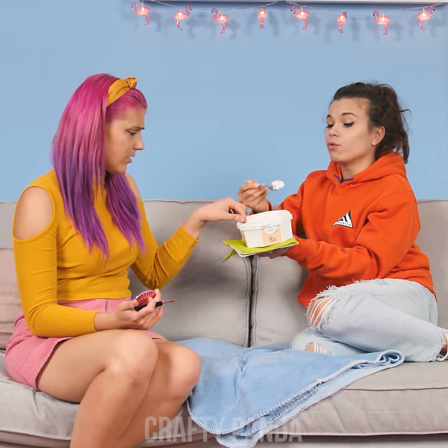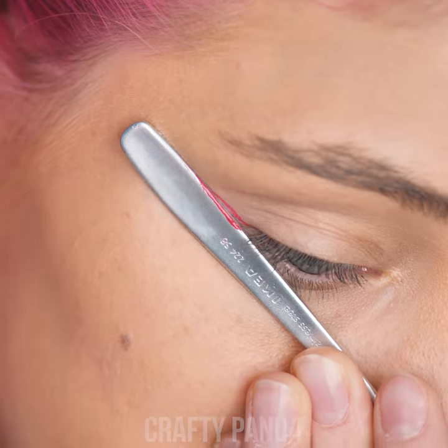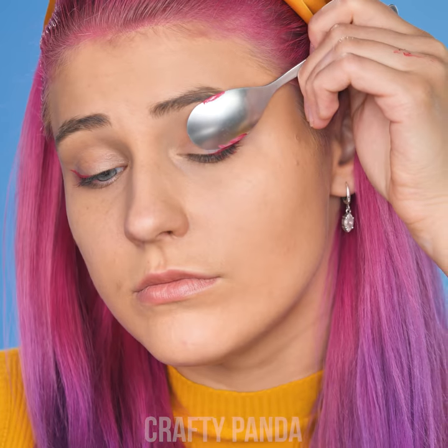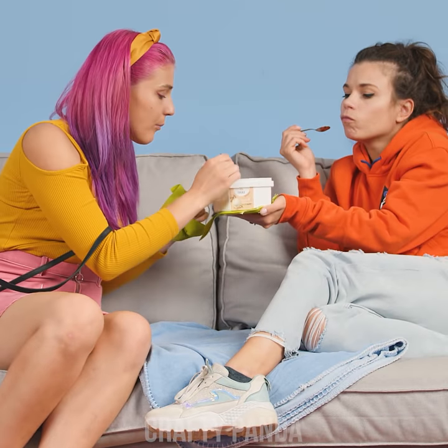That darn pencil has a mind of its own. The spoon is kind of the shape of an eye — you know what, she's got this! Take the handle and put it where you want the straight line to be. Now use the rounded edge of the spoon to draw that perfect wing. Repeat on the other side — perfectly even! The spoon was like a stencil. Just remember to wipe off that makeup first.